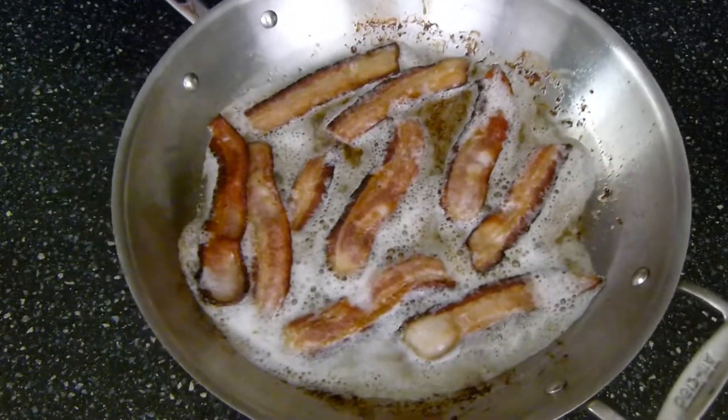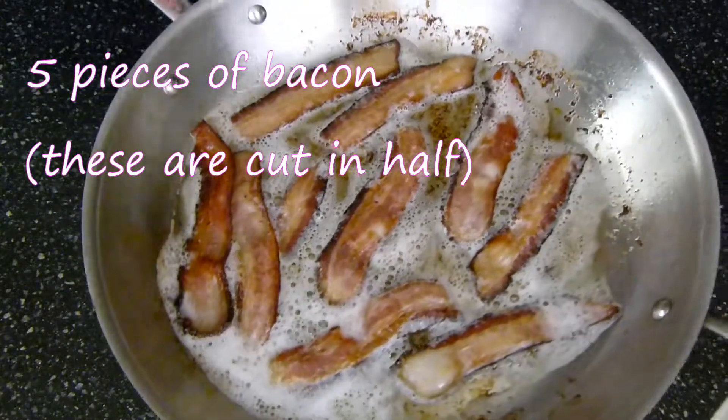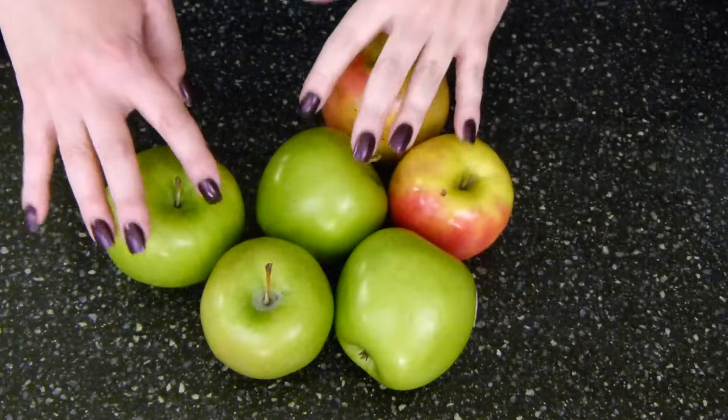To start off this recipe, I'm going to render five pieces of bacon. While my bacon is rendering, I'm going to cut up my apples.